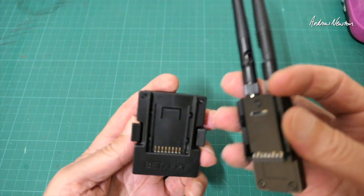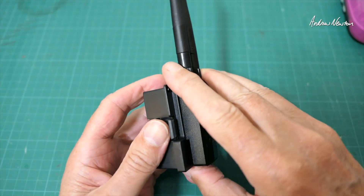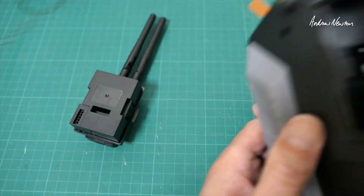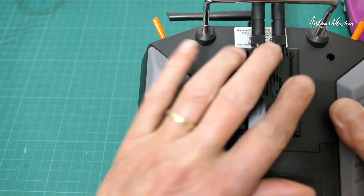Being nano size and coming with a full size adapter, you can pop it in just about any sort of radio. There's a FrSky QR7 that just pops in there with no problems.